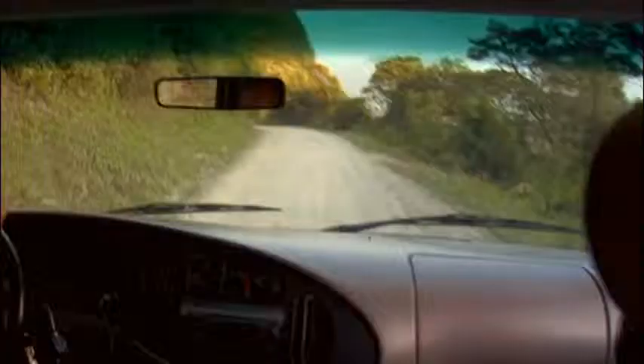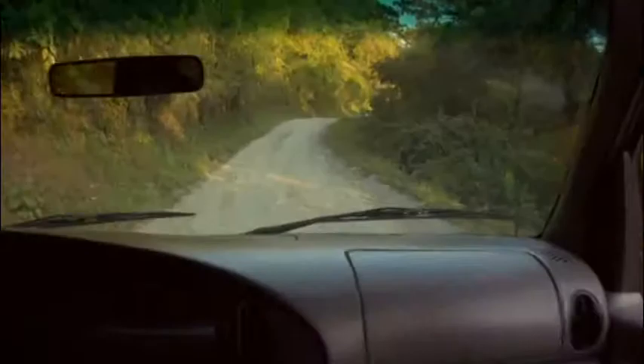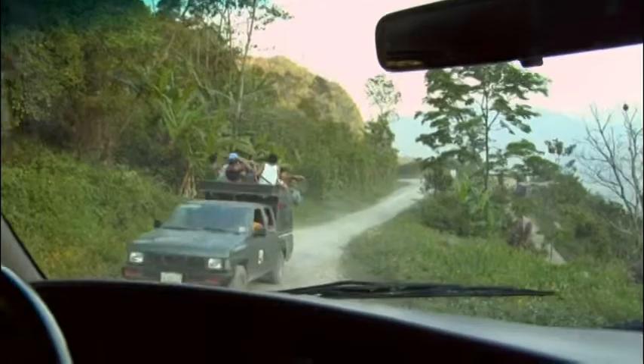We're on the road again. It's that time again. A bit of a rough ride, but those are the lengths one has to go to find the best stories this planet has to offer. No road is too long, no mountain too high, or river too wide for me to bring you the best in natural, holistic, organic living. We're on the road again.